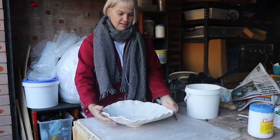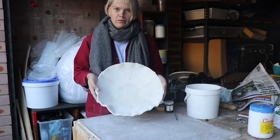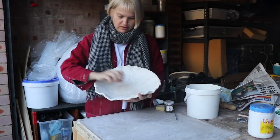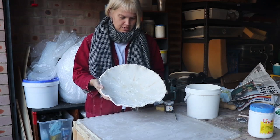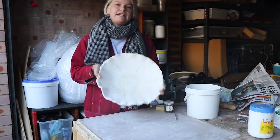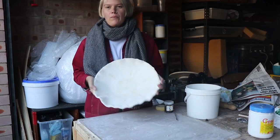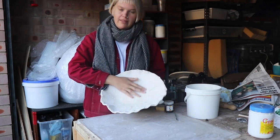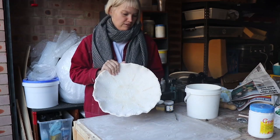Hey guys, welcome back. This is a very exciting day because I have my bowl back from the kiln. It's all nice and solid now, so it's almost ready to hold some popcorn for me, but first I need to decorate it and then glaze it. After I glaze it, it's going to go back into the kiln one more time, and then we'll have that beautiful shiny finish that we recognize in our plates at home.